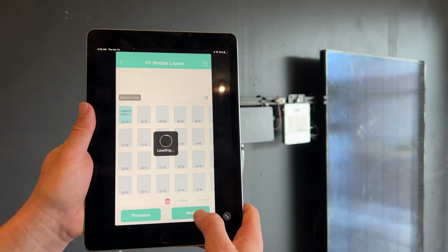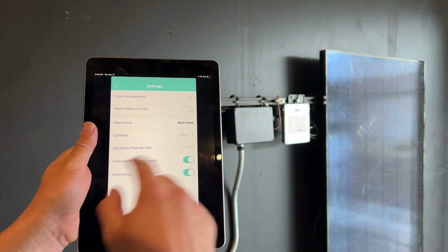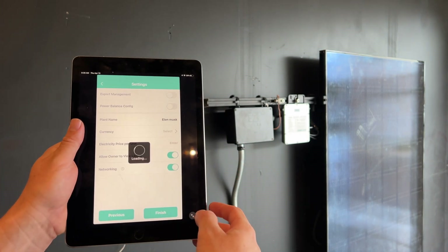I'm just going to hit Next. Installer map — you can take a picture of that installer map. Skip through currency, electric owner, export management, power balance configuration — not going to mess around with any of those — and go to Finish.